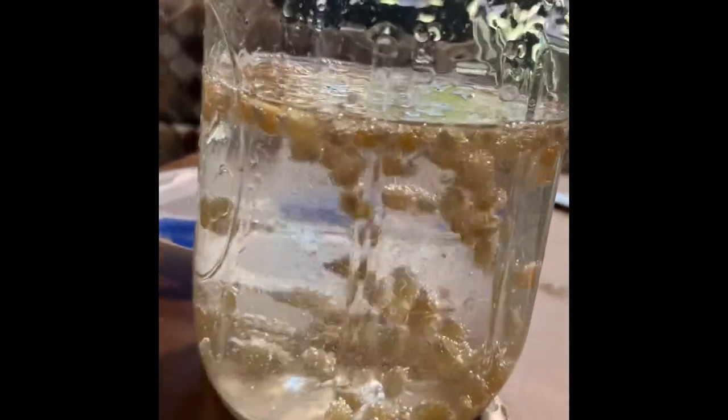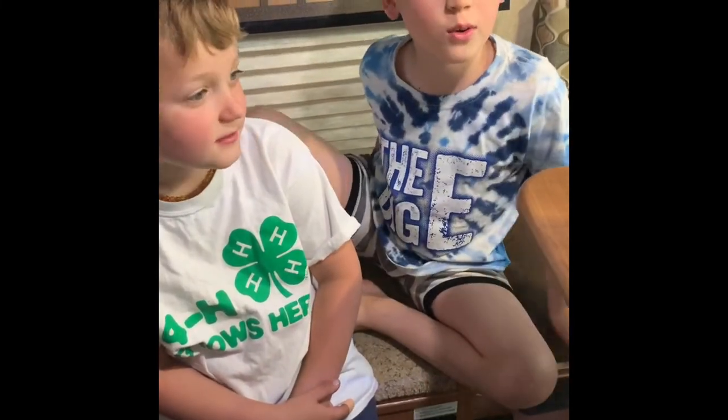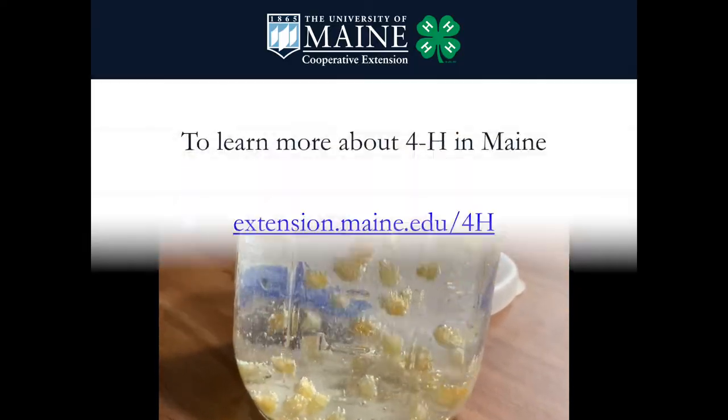We encourage you to give your dancing popcorn a shot. You could choose to add some food coloring if you wanted to make it look different. These popcorn kernels will go up and down and dance for a really long time. What's in vinegar and baking soda that makes the chemical reaction? We encourage you to find out! Check out the dancing popcorn — it's awesome!